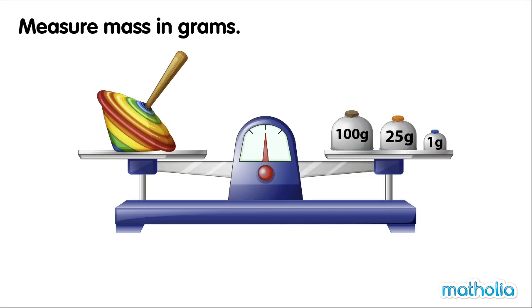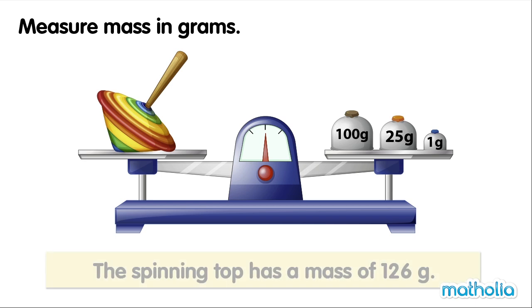On one side of the balance is a spinning top. On the other side is a 100 gram weight, a 25 gram weight and a 1 gram weight. The balance is level. The spinning top has a mass of 126 grams.